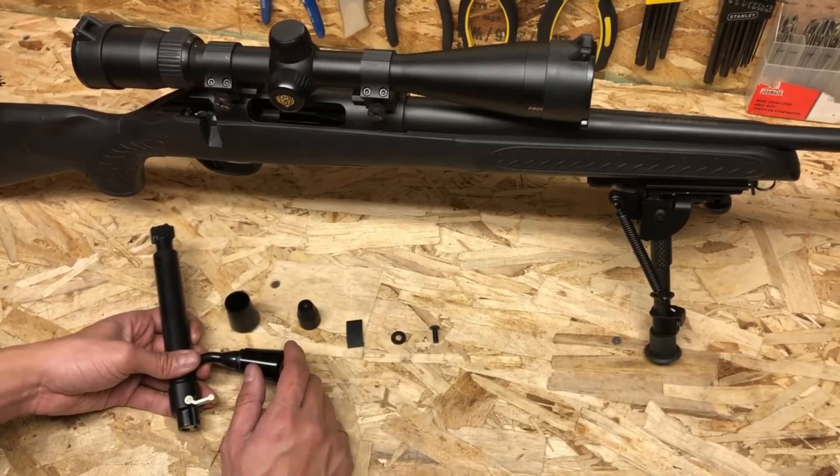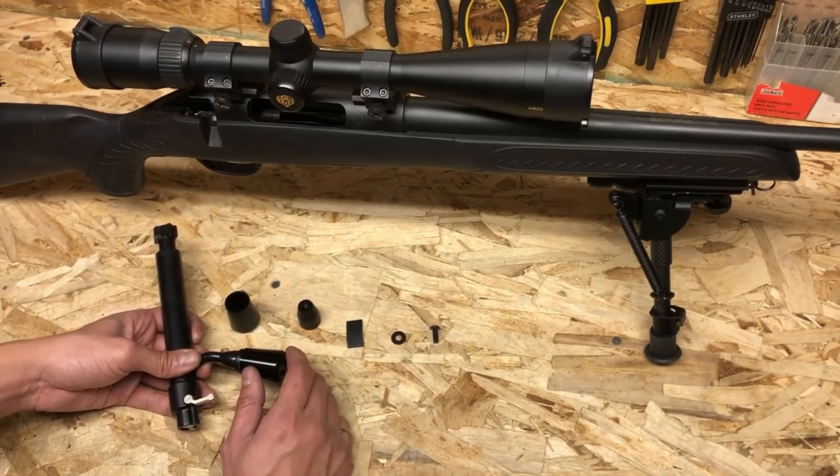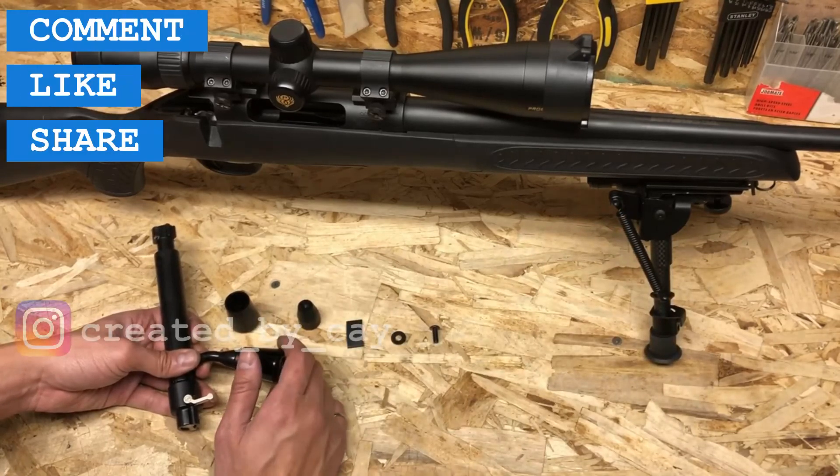Last thing on my agenda: I have several videos in the works right now, some to do with the Ruger PC Carbine, Ruger 10/22, and inexpensive bipods. So comment, like, share, and subscribe — and thank you for watching everybody. Bye-bye.